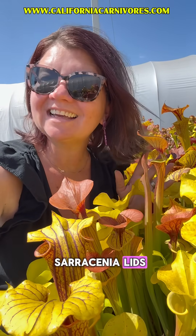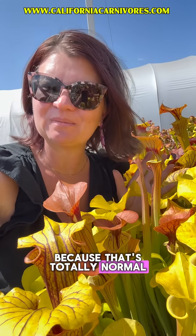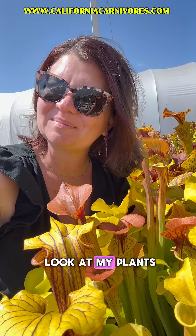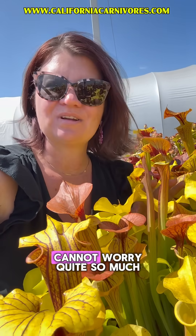Have you been worried about spots on your Sarracenia lids? Well, don't freak out because that's totally normal, especially as we get into late June and we have a lot more sun. Let's take a closer look at my plants so you can see what's normal and not worry quite so much.